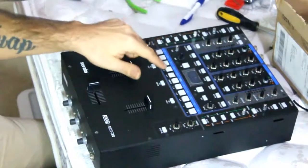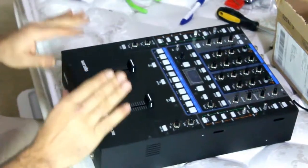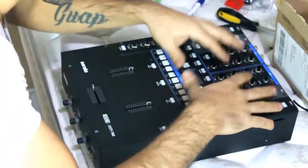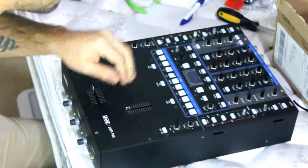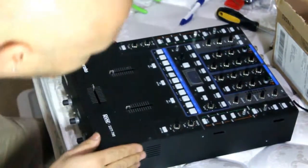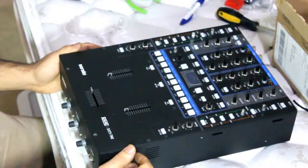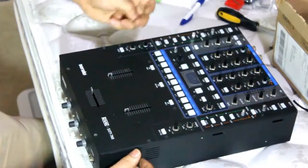I have two of my CUE buttons that are stuck, and I'm gonna get right inside of this to try to fix it. First of all, what you have to do is what I'm doing right now — taking off all the buttons, all the knobs, and everything, so we can lift the top off and start to work on this bad boy. There's not much video on this on YouTube, so I love helping other people going through the same problem.